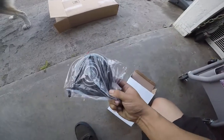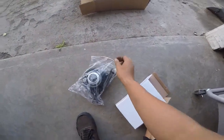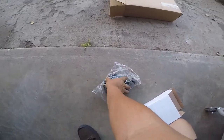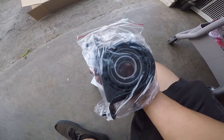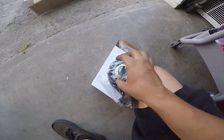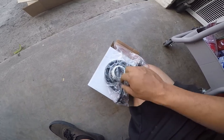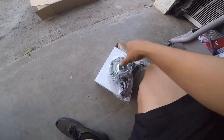This is the center bracket for the diff. Hopefully it's the same size; if not I have to go back to AutoZone and return it for the other size. The whole bushing came out completely, so let's get to work on this one.